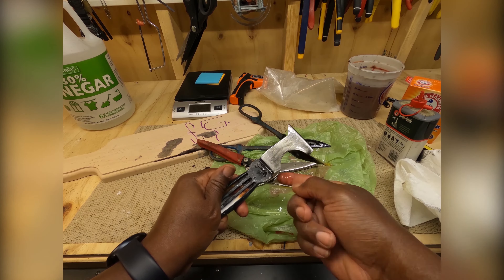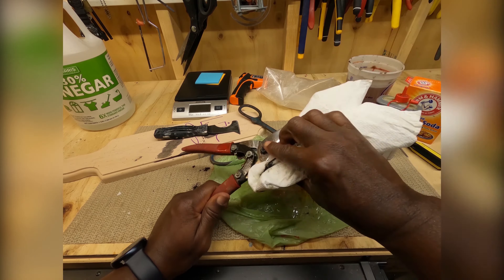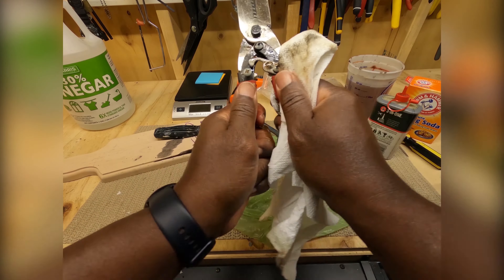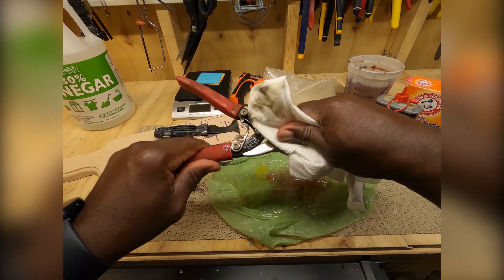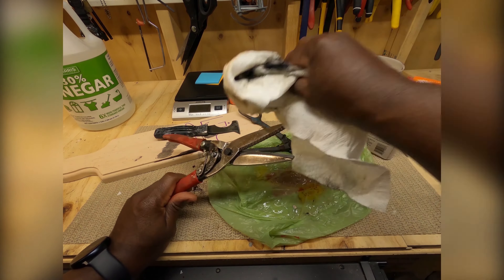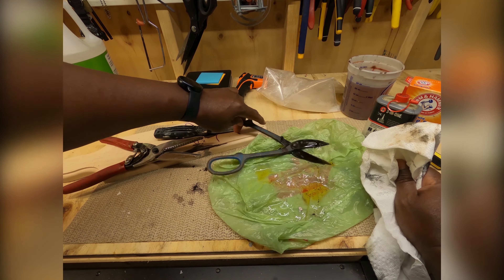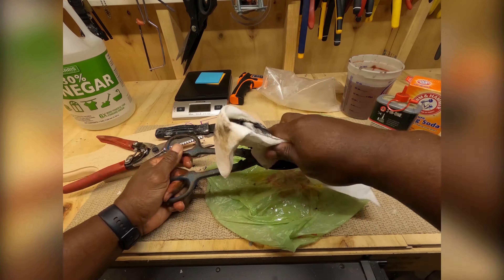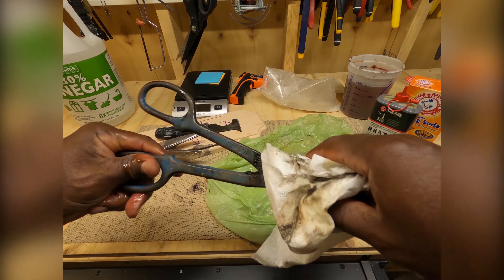Now this will last a long time. I tell you, do not leave your tools too long in that vinegar — it'll clean the rust but it'll disintegrate your tools if you leave it too long. I can't imagine what would happen if I'd left this in there for a week, depending on the type of metal. I guess I could get some steel wool and really scrub it down.